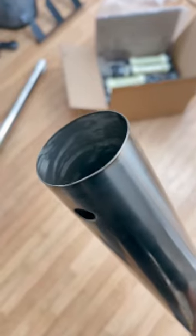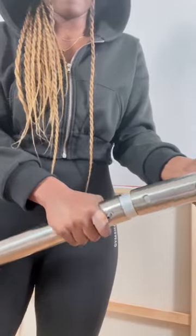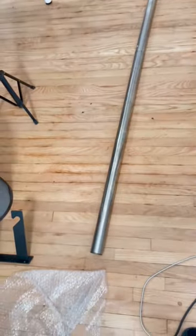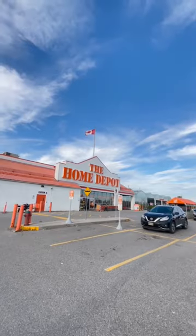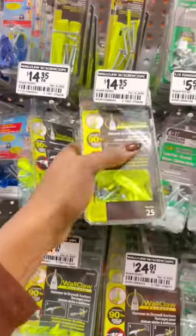The edges were super sharp though and cut my fingers, so be careful with that. I tried to use a stud finder but that didn't work, so I went to Home Depot and got some wall anchors.